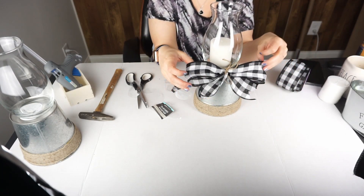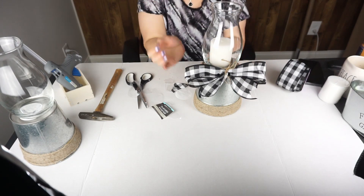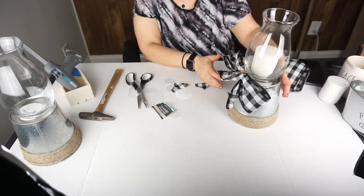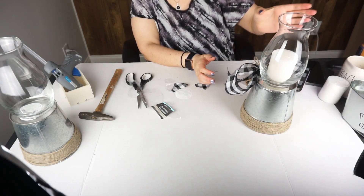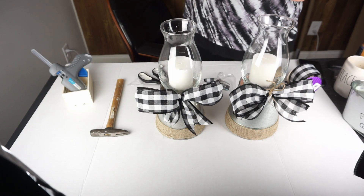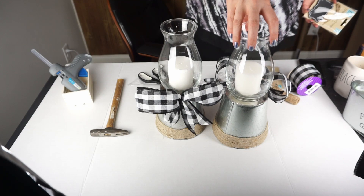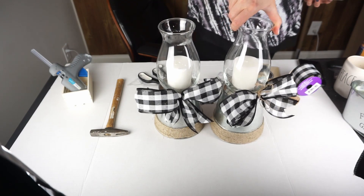And we're almost finished. Now all we have to do is do the same thing for the other candle holder and add the chalk tags to make it a Mother's Day gift. Like actual magic, we have both of them ready to go now. We're just going to make the chalk tags real quick — it's very very simple.